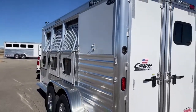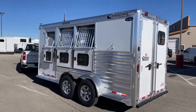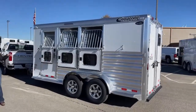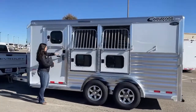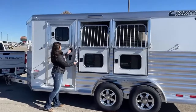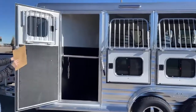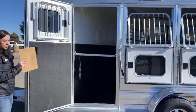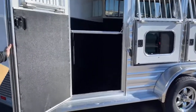Over here on the head side, you've got the drop downs — three drop downs, and you even get a drop down where the escape door is. I like these escape doors because if you're only hauling two horses, you have a whole other space to store stuff. Bring extra hay, bring your shavings — all of that can go in the front, because that stud stall acts as a divider to not let anything roll underneath the horses' feet.